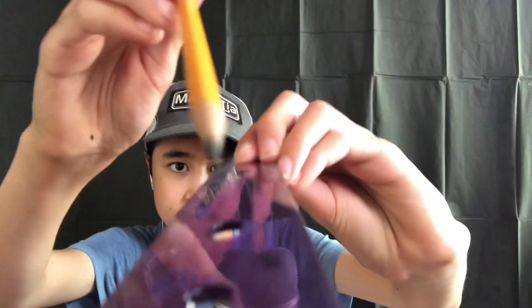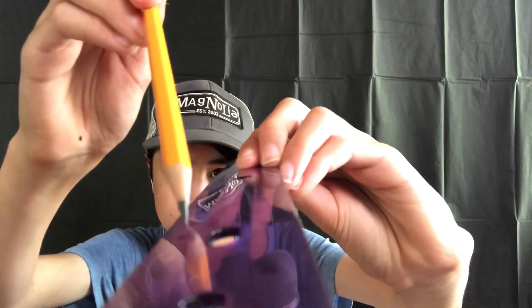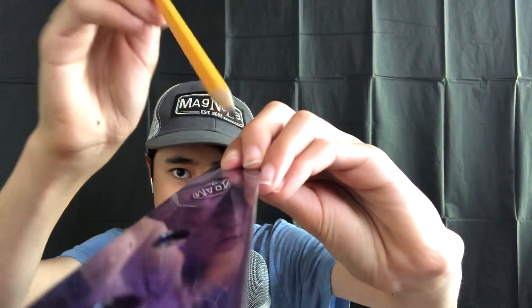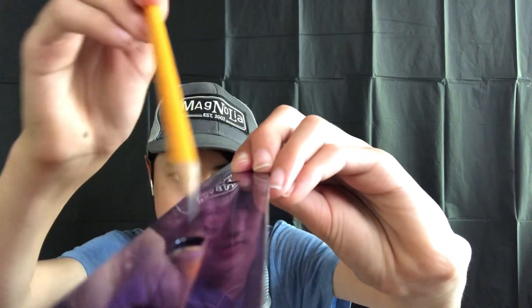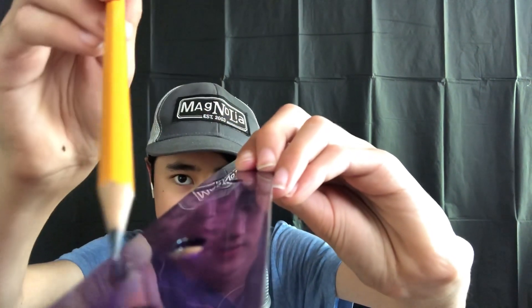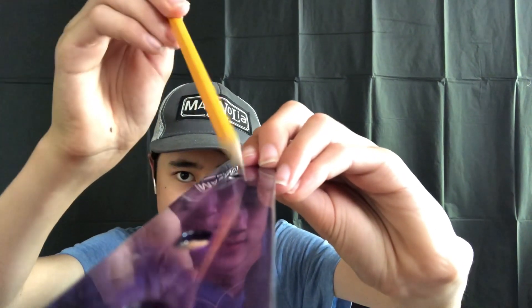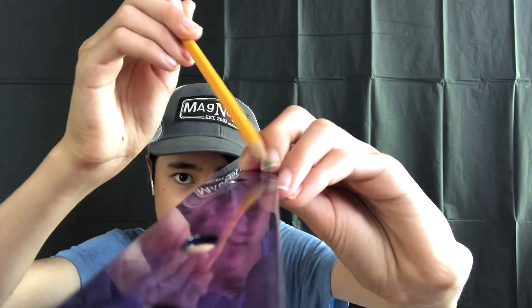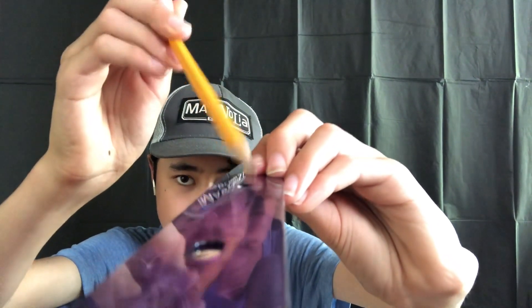And you're going to tell me which number is farther: 1, 2, or 3, okay? I'm just going to go like this — 1, 2, 3, 1, 2, 3, 1, 2, 3, 1, 2, 3. You got all that too.